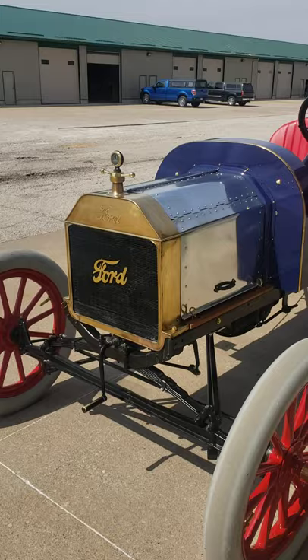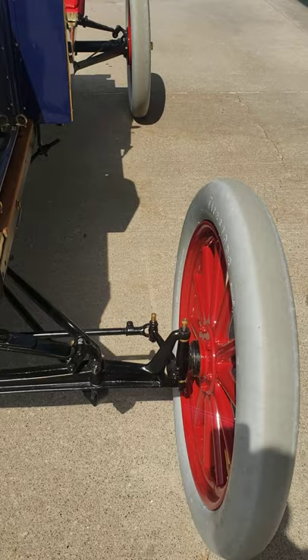The chassis has been completely restored, to the point of all new king pins, bushings, tie rod ends, grease oilers — everything like that.